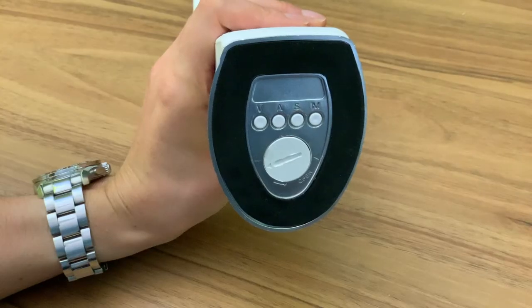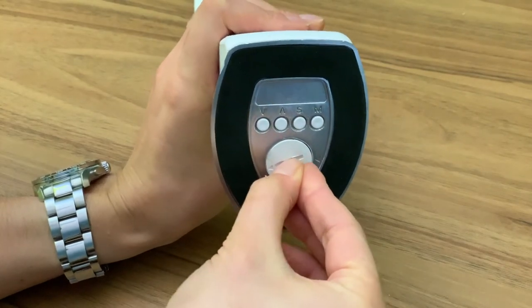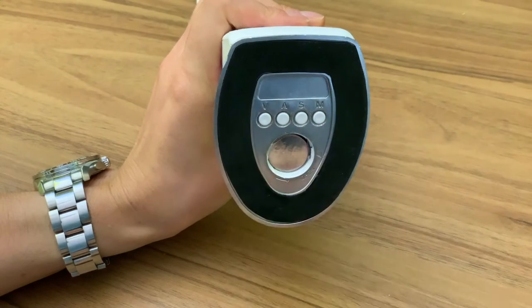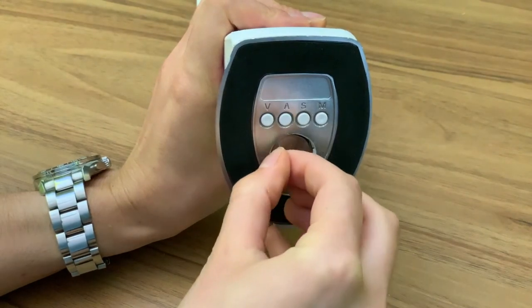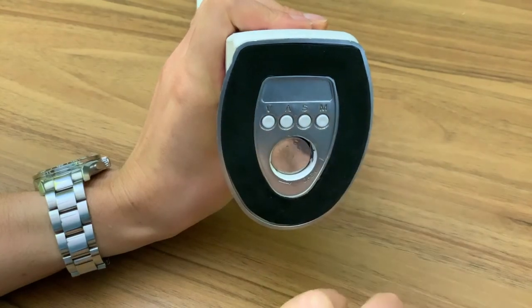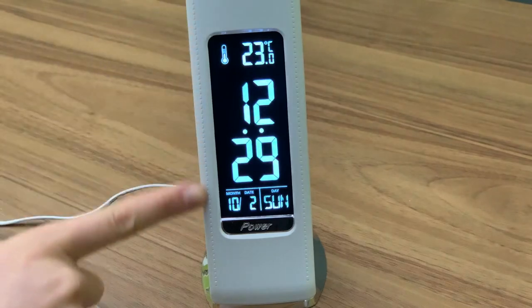To activate the clock settings, the insulating film must be removed. This is located underneath the battery cover. To do this, twist off the battery cover, remove the film and then screw the cover back in.